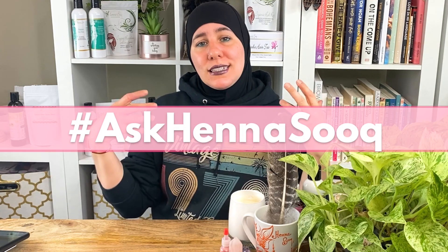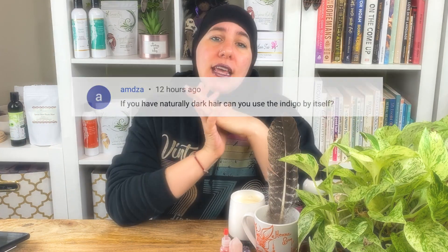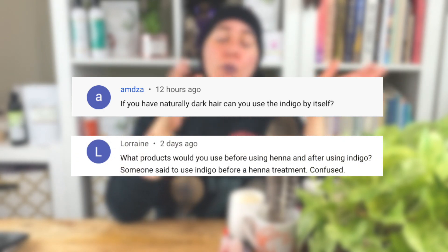Welcome to the Henna Silk channel for Ask Henna Silk, with me, Katisha. This week's question is: can I use indigo before using henna? Actually, no — you can't. Don't do it.